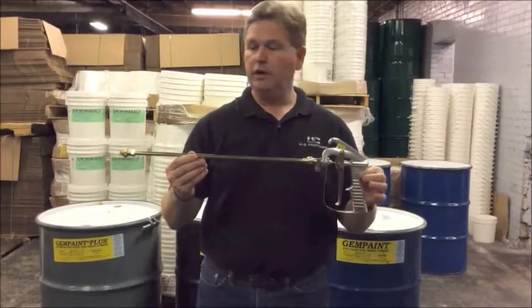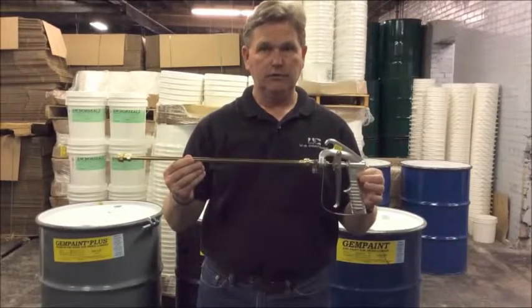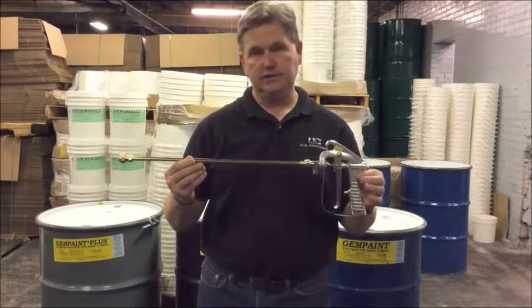This is a complete 23L gun jet assembly and what I'd like to show you today is how to disassemble it and reassemble it.